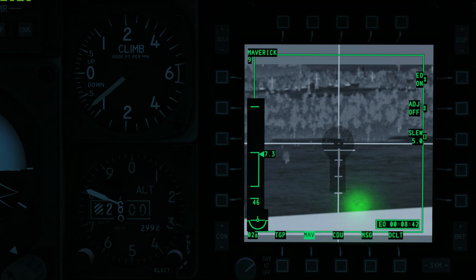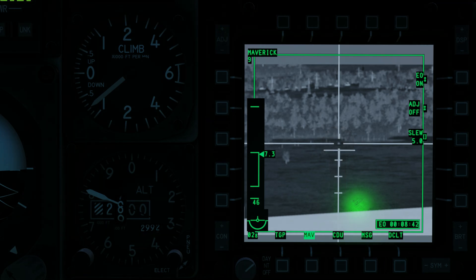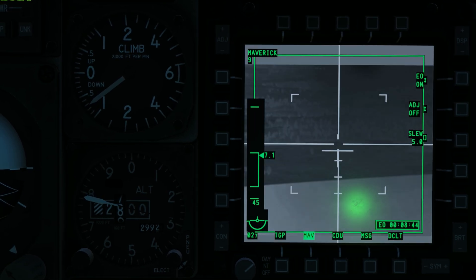When locked onto a target, the pointing cross will flash. The pointing cross represents the angle of the Maverick relative to the aircraft's longitudinal axis. Hold down the weapon release button to launch the missile. Rifle.